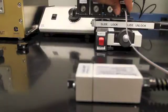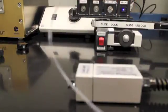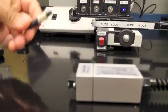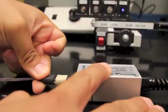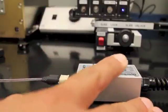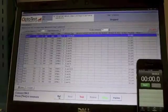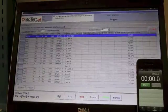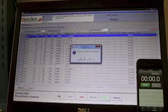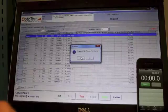After ensuring that the interface of the connector is clean, go ahead and mate it with the LAT MTP attached to the RIN10 to establish a reference point. Once you are ready to reference your point, go ahead and hit reference on your OPL Max. It will prompt you — go ahead and click yes.